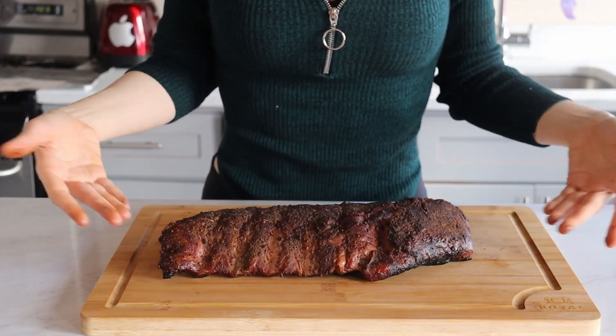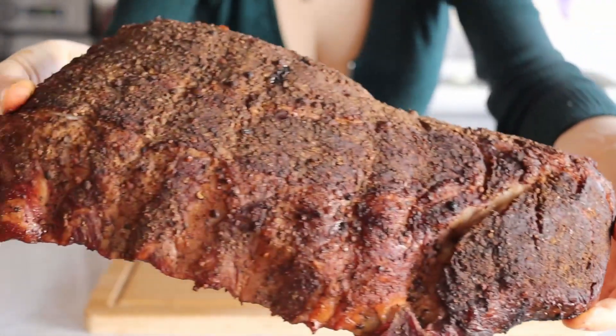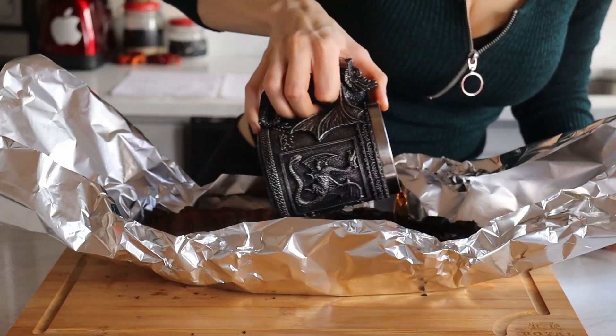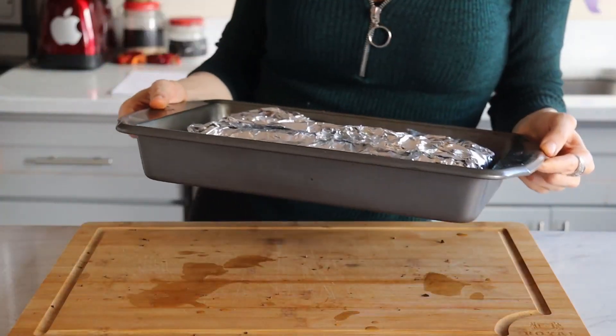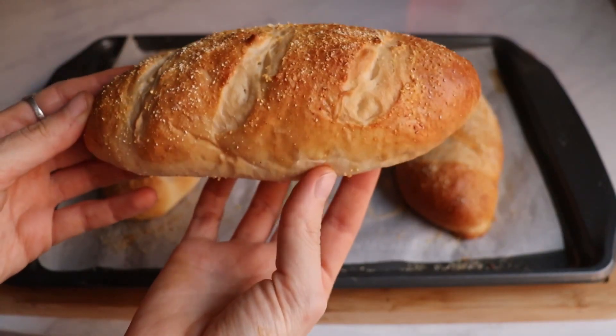After smoking our ribs, they should look like this. If you're cooking along with me, this is the part where you wanna jump in. We'll wrap them in foil, pour some homemade cider and beer to keep them moist, and now we'll actually cook them in the oven set on low — just like my self-esteem — to 300 Fahrenheit for about three and a half hours, which is enough time to make the rolls.